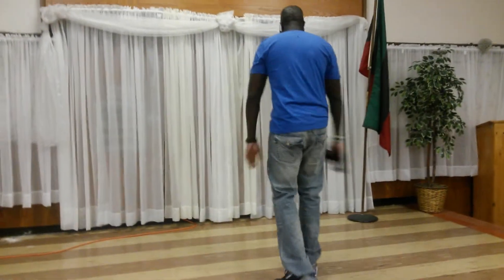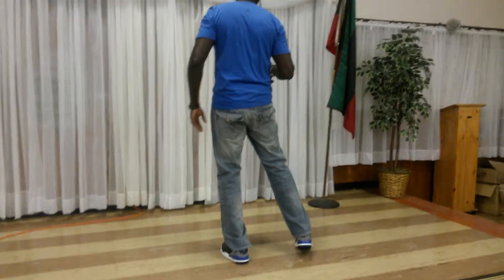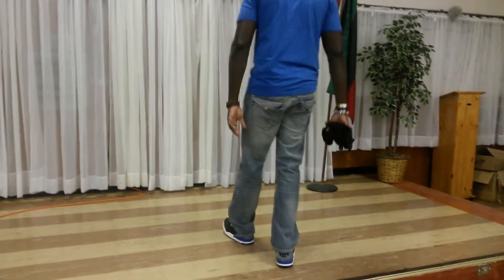First part we're going to do is heel, toe. One, two, out. Let me show it to you. Heel, toe. Right, left, out. Five, six, seven, eight.